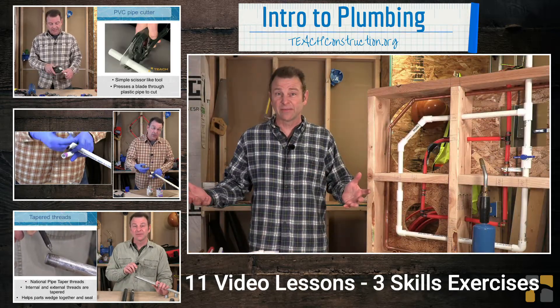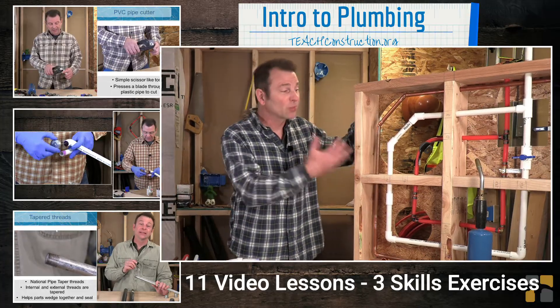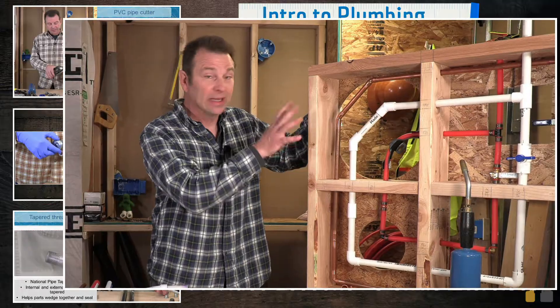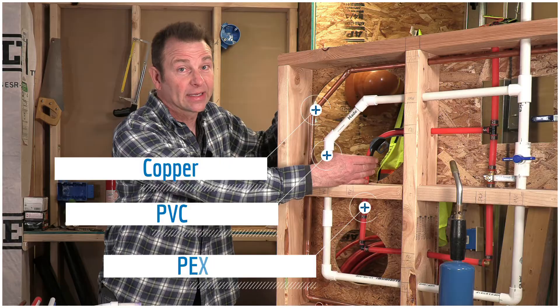You'll take all of this information that you learn and then you'll build some skills exercises at the end. We have three different skills exercises in this one box: PVC, copper, and PEX.